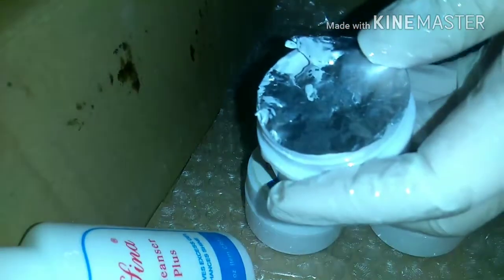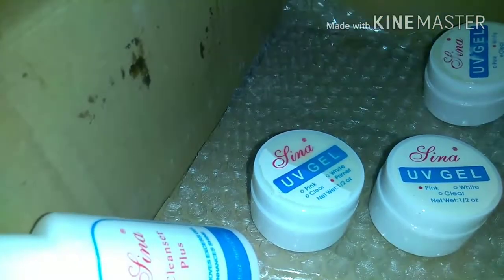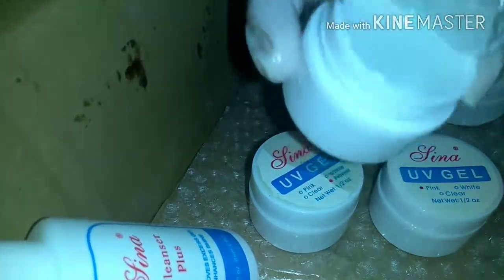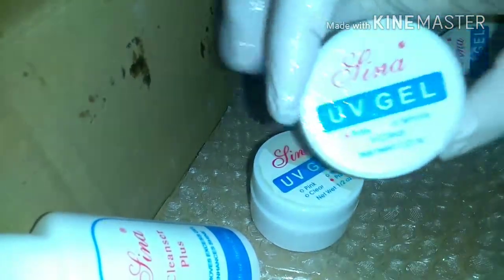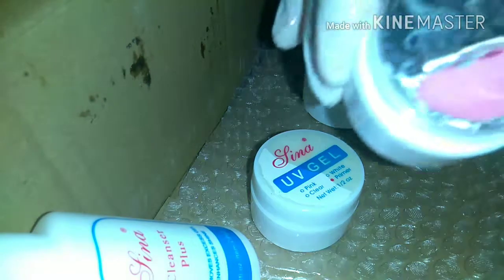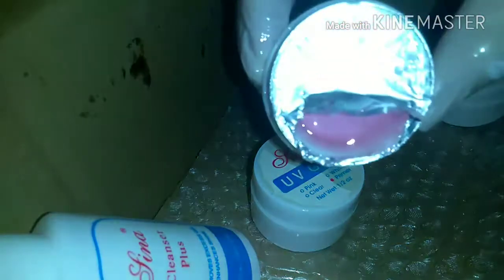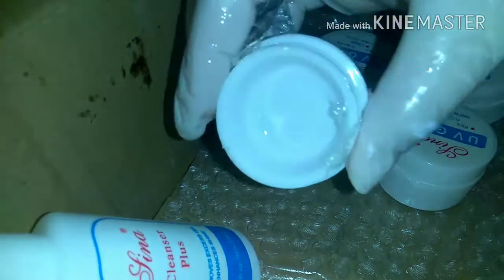So that is one of the UV gels — I think that's the white one. And then there is a clear one. I haven't used any of these yet. And then this one is the pink one. I don't really know how to use these — I have to look it up, but I haven't used them yet. And that is the primer that leaked all over everything, and as you can see, the bottle is completely empty.